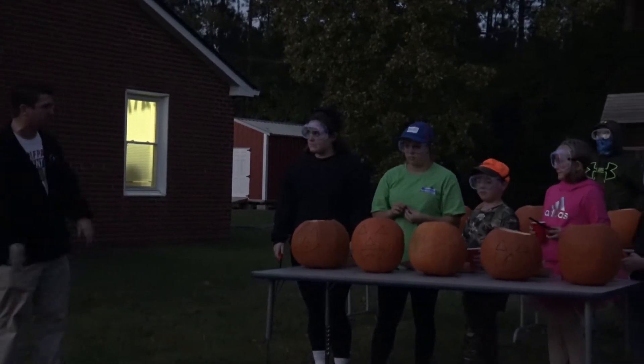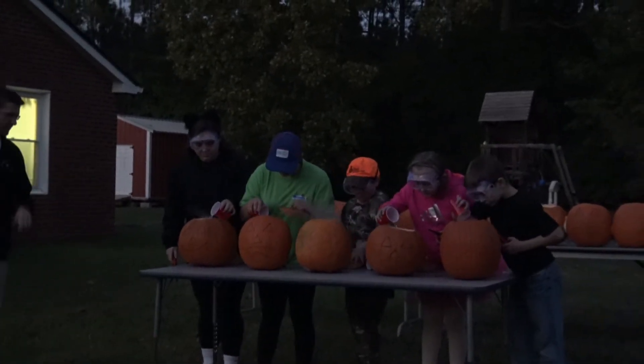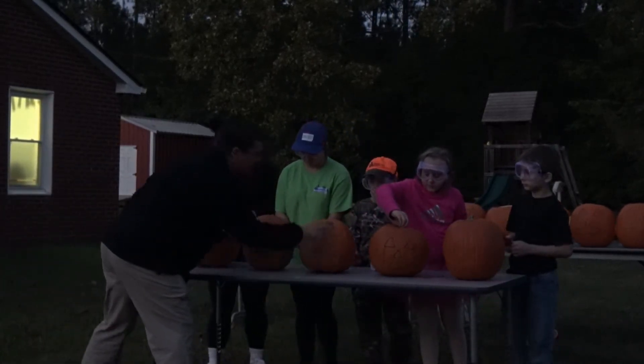Are we ready to pour some water? Go ahead, add the water to the pumpkin, cap the top on it. All right, gas is coming out — that's a good sign. Now it fell out of this one, that's okay. Do we have gas in all the pumpkins? Got gas? Yes.